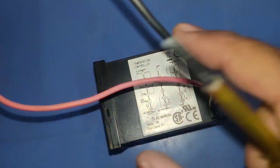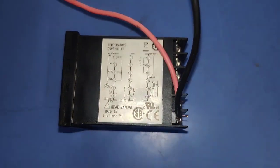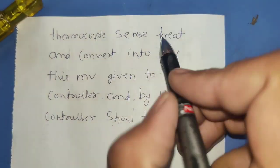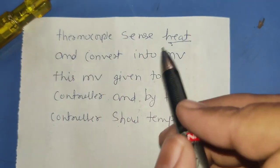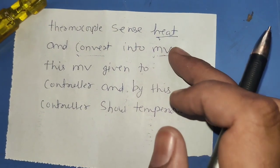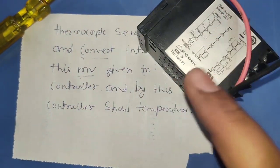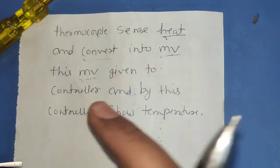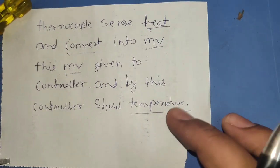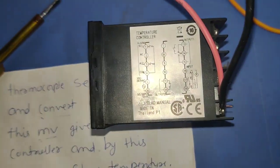Terminals 17 and 18 are for thermocouple connection. The reason we connect a thermocouple is that it senses heat and converts it into millivolt. This millivolt is then connected to the temperature controller, which displays the temperature based on that millivolt value. So the process is: thermocouple senses heat, converts it to millivolt, and the temperature controller shows the corresponding temperature.